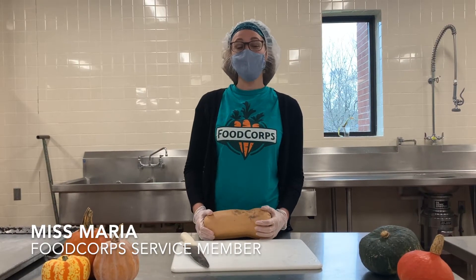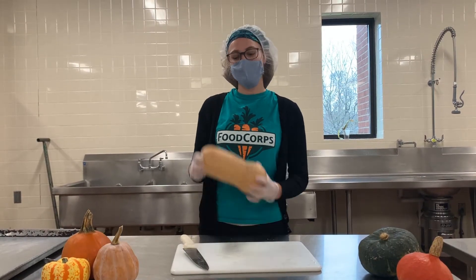Hi everyone! I'm Miss Maria from FoodCorps, and today we're going to be roasting butternut squash.